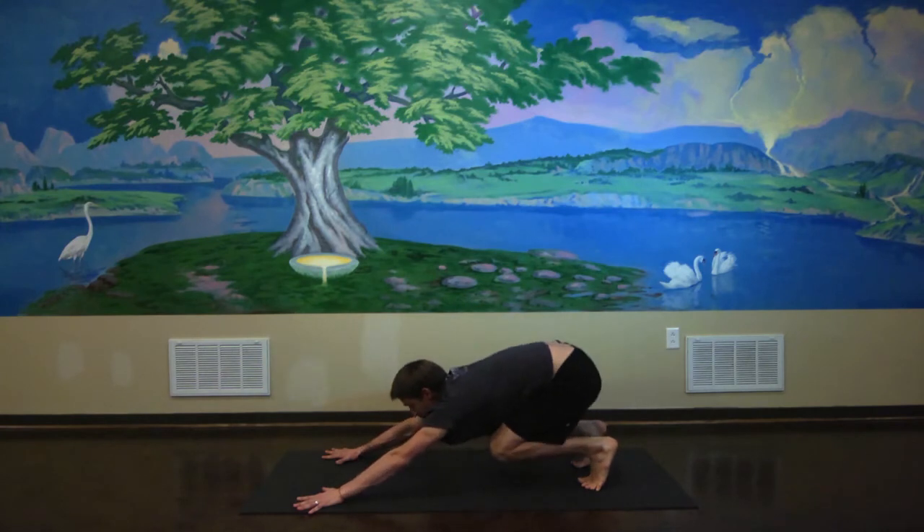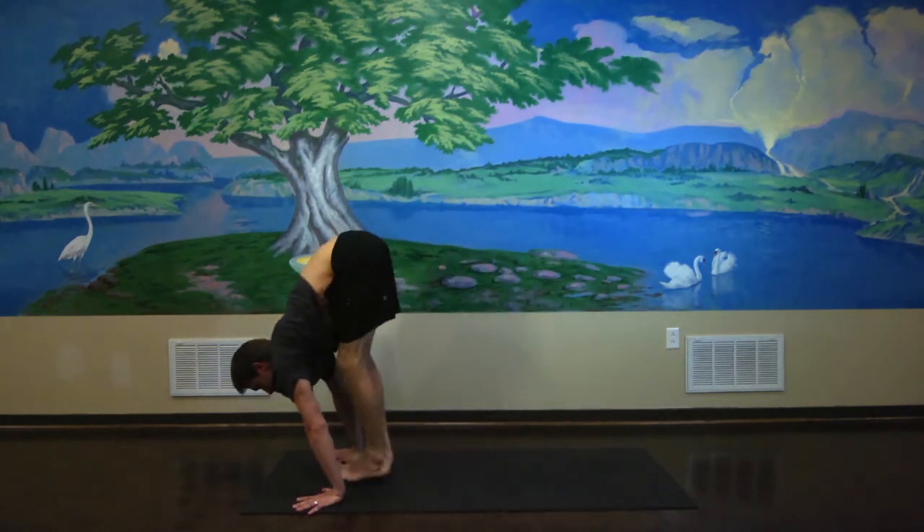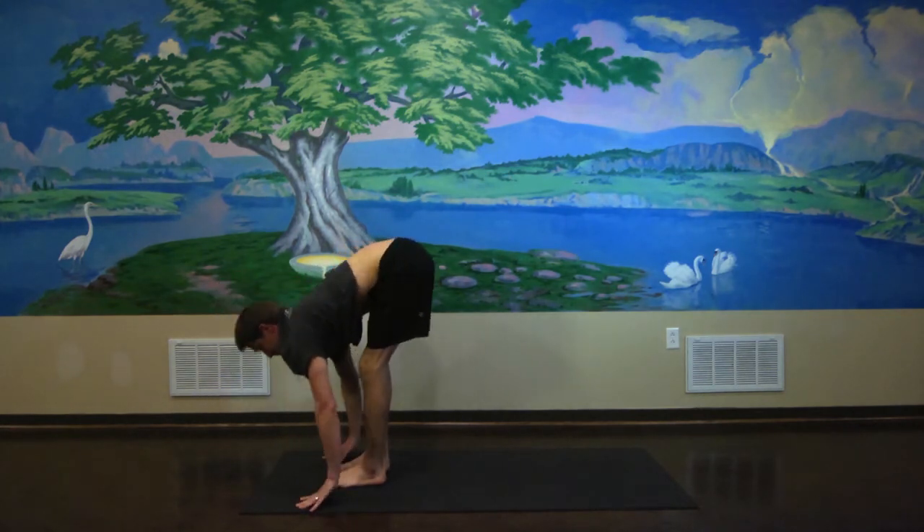It looks like this. All right, keep practicing, hope to see you soon. Thank you for your time.